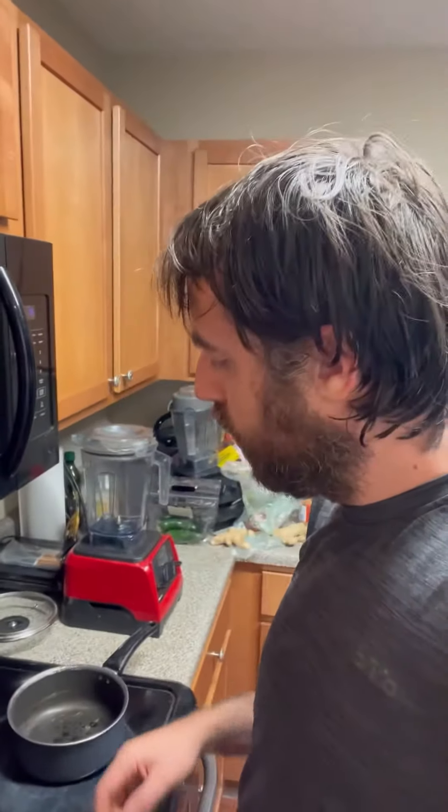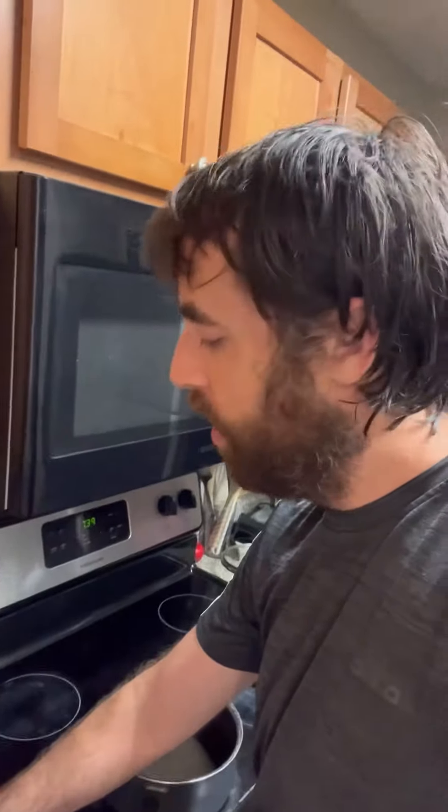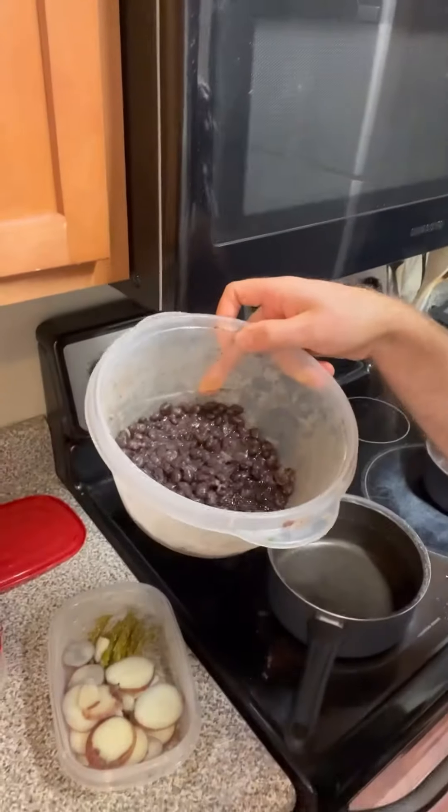I didn't feel like cooking a full meal, so I'm going to show you how I put together a simple little meal with food that's already made. Basically I'm going to make a little soup and a salad. Shonda made some asparagus and some potatoes, and I already had some black beans and corn made. With the potatoes, black beans, and corn, I'm going to season it and make a little soup, and then make a salad with the asparagus.